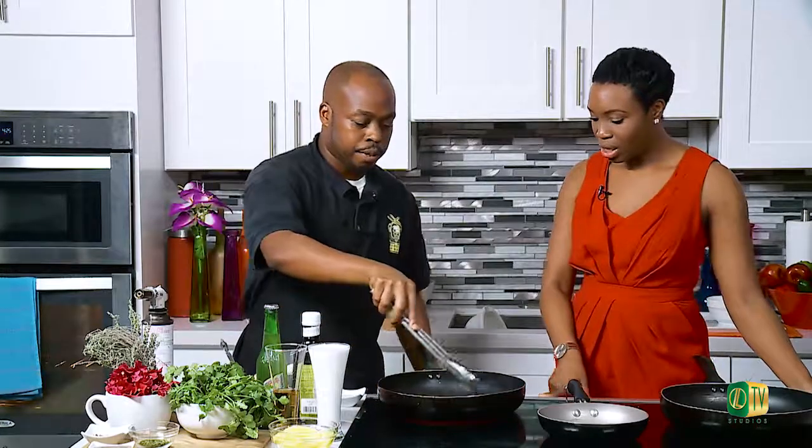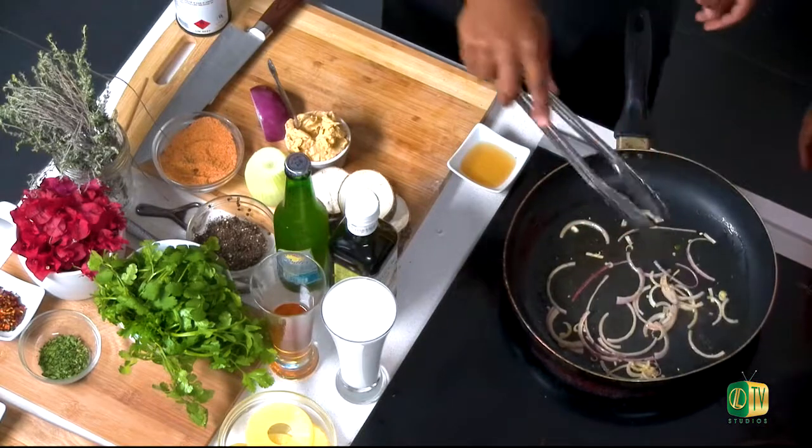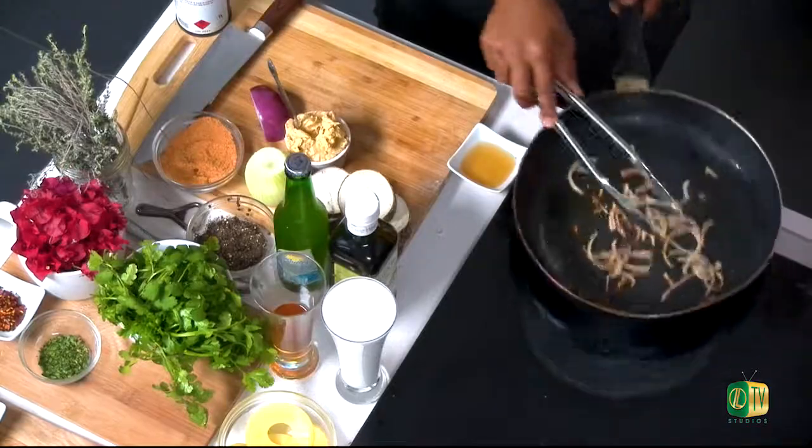We want to allow these onions to caramelize a little bit. You'll know they're ready when they start to shrink and become more soft. Right now they're firm, but once they start to become more translucent in appearance and a little more soft, the sugars are being released from them. Once you see that happening, we're going to add a little bit of cognac or Hennessy. We put a little garlic butter and we're caramelizing our purple onions for this Hennessy sauce.